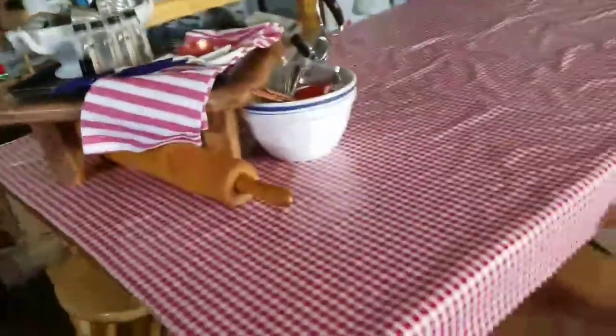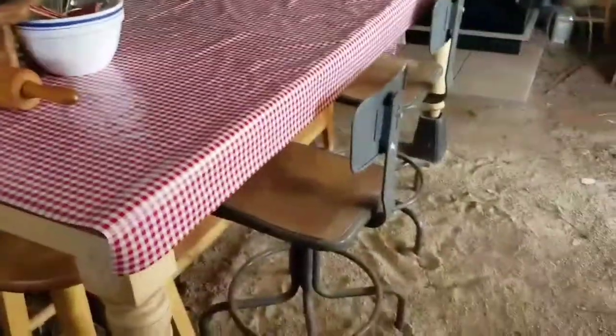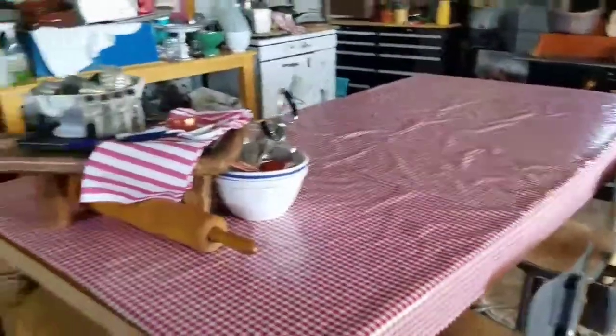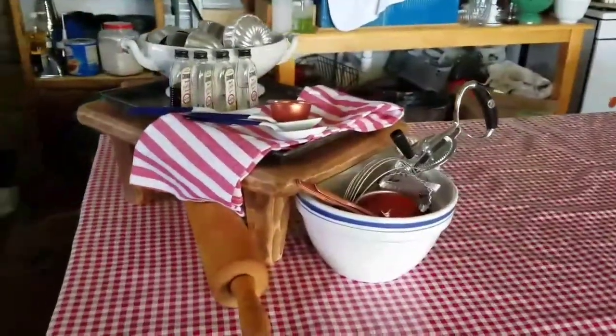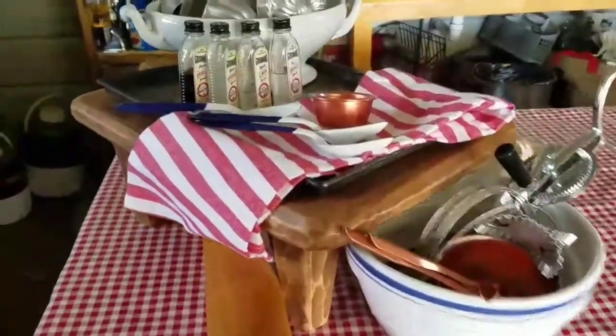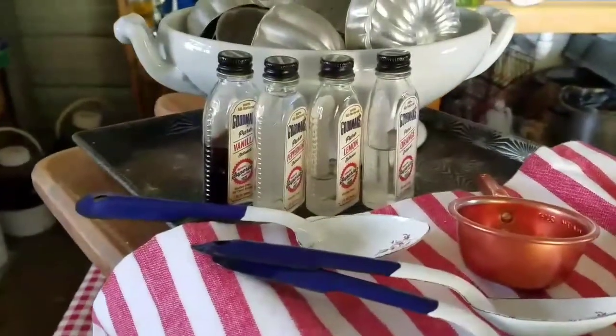Okay guys, I'm not done, but it sure does look a lot better. Got my table cleaned off and made a little pretty spot.